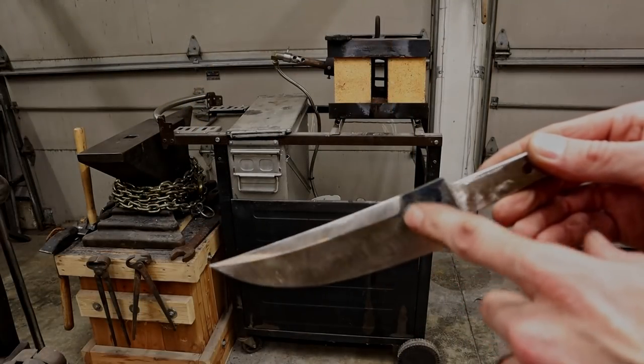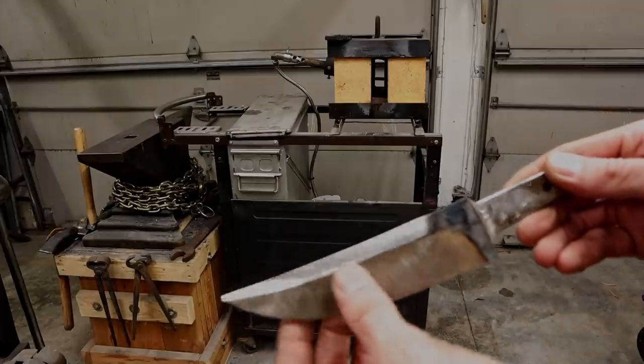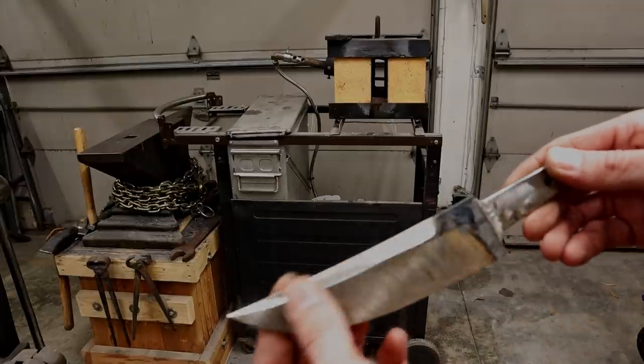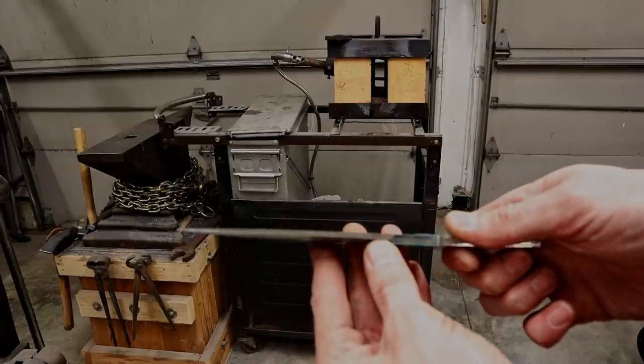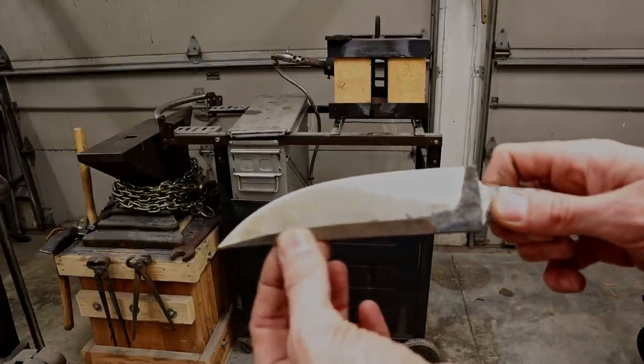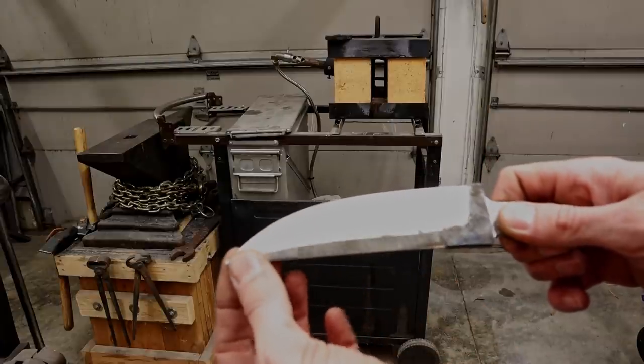So we've got a main bevel that comes up to here, and then we've got a false edge right here that we swept into the tip. I wanted to keep this tip nice and thick for stabbing and puncturing motions, so that's why I didn't grind it farther down the blade — I wanted to keep it nice and thick up here.